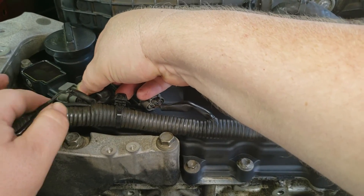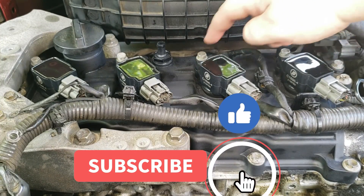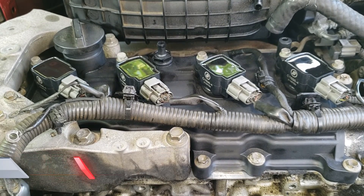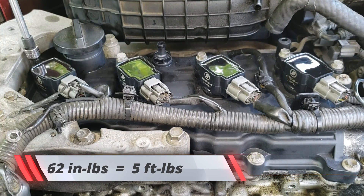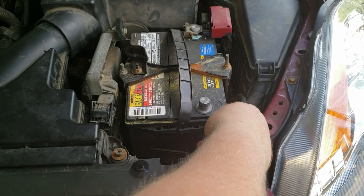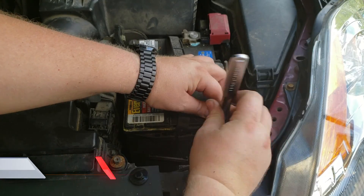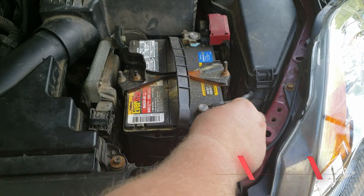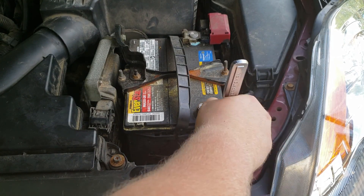These bolts for the ignition coils get tightened down to sixty-two inch-pounds. The last step is putting on your negative terminal. These older ones used to have a little tiny eight millimeter or six millimeter nut for the terminals.